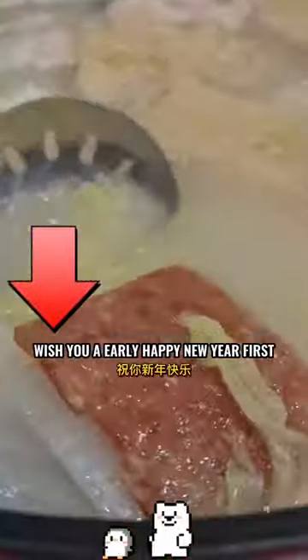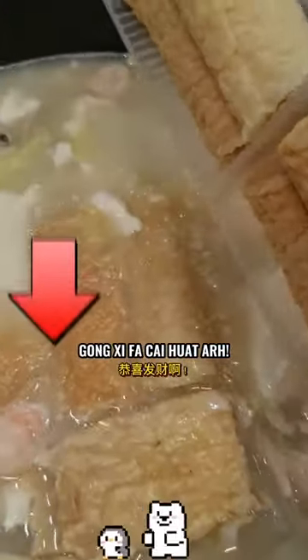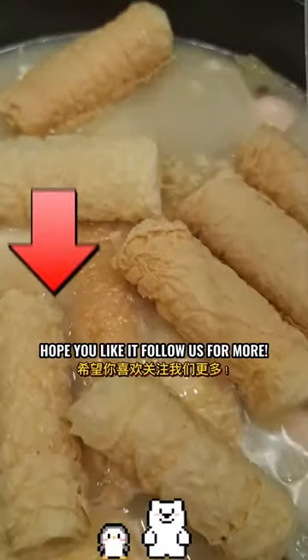First time tried Backquist Steamboat? Have you tried it before? Wishing you an early Happy New Year! Gong Shifu Chai Huat Ah! Hope you like it — follow us for more!